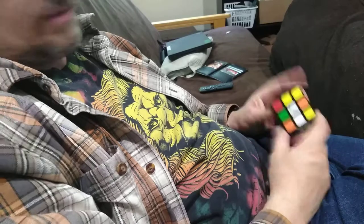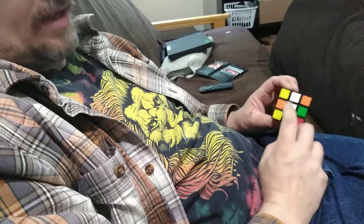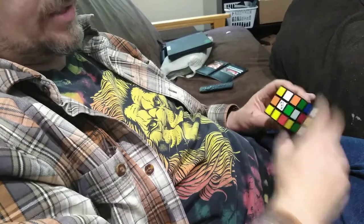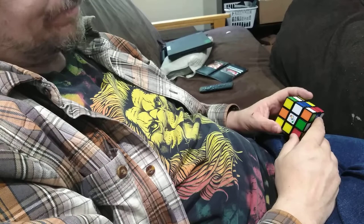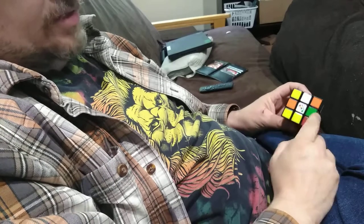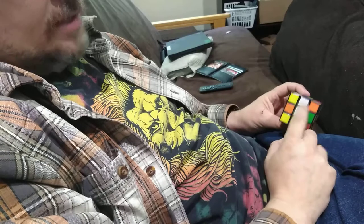I start on white, that's just what I do, so it's familiar. Get that white center — that's your top. Right now I'm looking for this cross. My first goal is this cross to be all white.